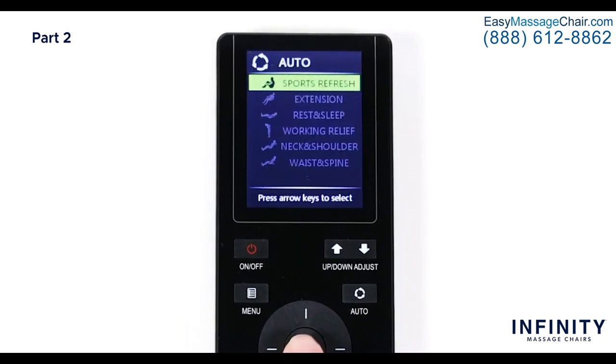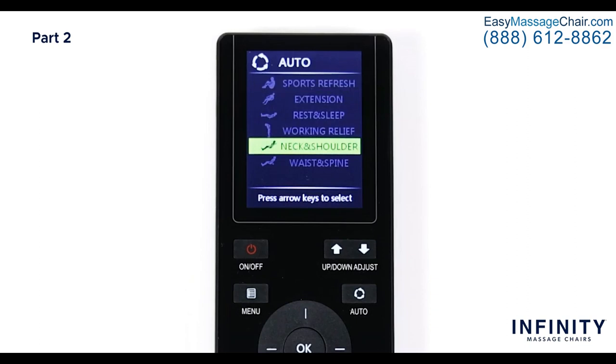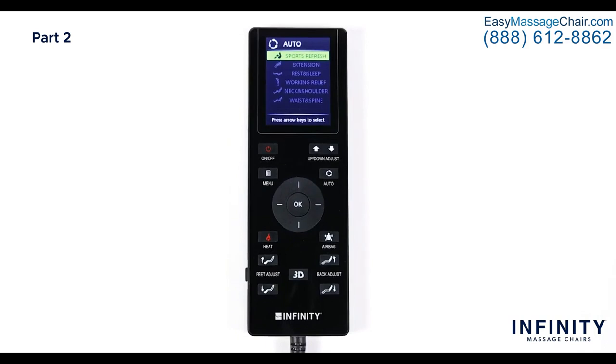The first option is Auto. This brings up the auto program menu that we saw when we pushed the auto button earlier. Each of these auto programs provides a different massage that is designed to stimulate muscles and ease tension. I recommend trying each one out and seeing what feels best for you, or varying them based on how you feel that day.